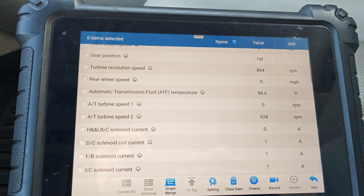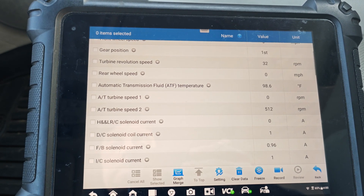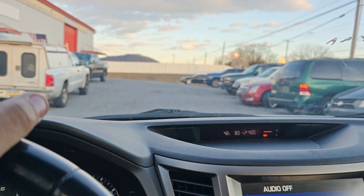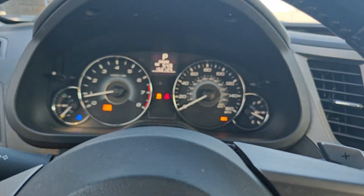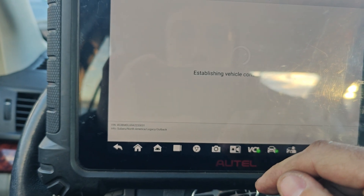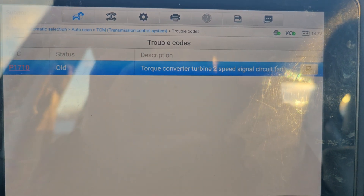So when we're in neutral it reads turbine speed, but if you put it in gear it says zero. The other one doesn't ever move while we're moving. I'll have to look these up. I don't want to get this car too hot. Let's go back to trouble codes — there we go, 1710. Let me look that up.